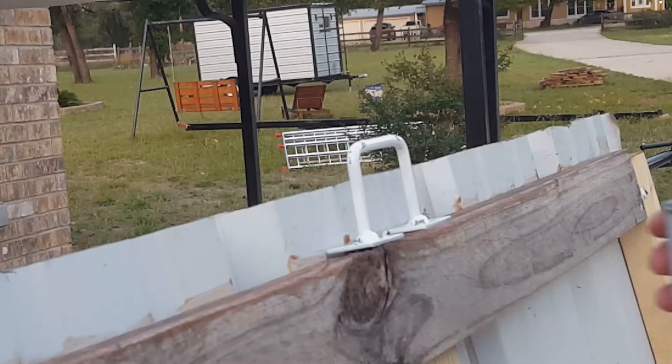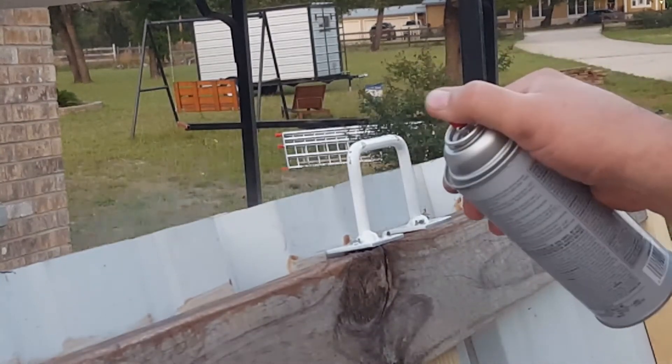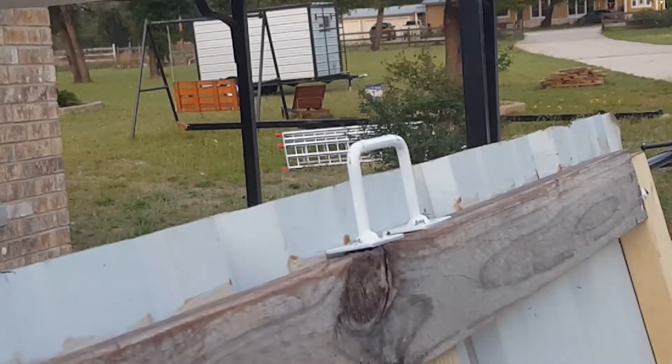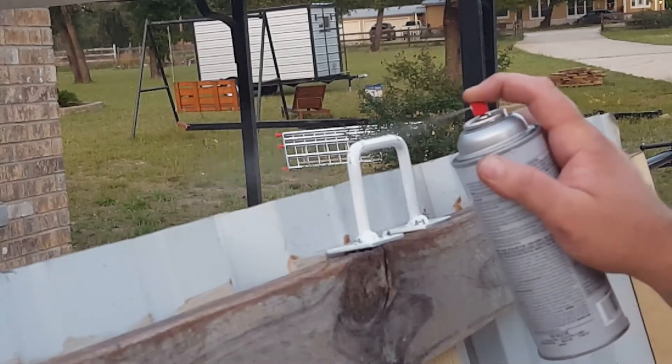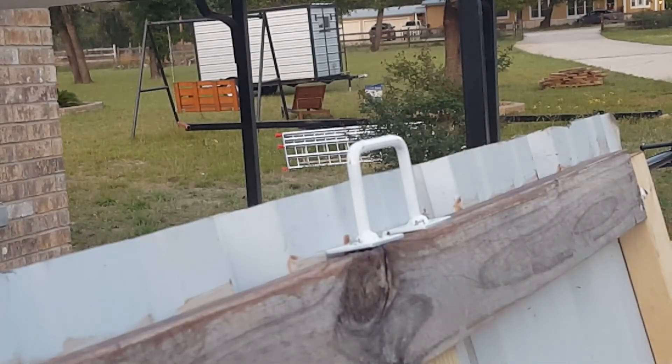Another little project done. And like I said, just get outside and do something. Save yourself the money — but not just that, you can do it yourself. And it's probably sturdier than one you'll buy for $5 or $6 at Home Depot. As always, get outside and do something. We thank you for watching and we'll catch you in the next video.